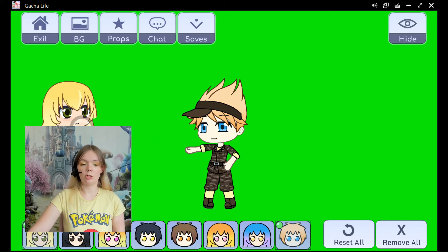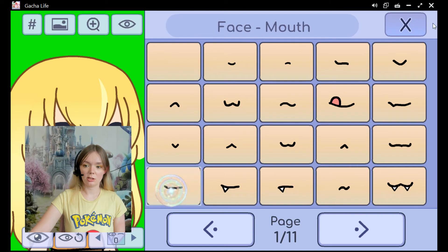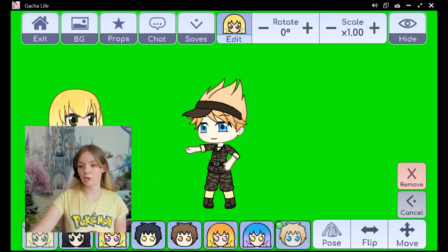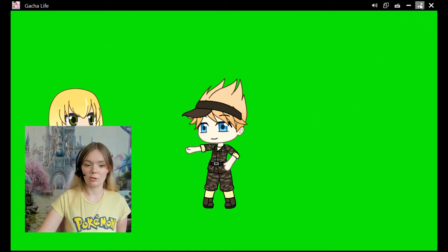If you're in this mode and you want to change their facial expressions, just click on their icon down here, then click edit, and then you can change their face. Then go back to studio and it'll take you right back where you were. You can make it full screen, hit hide, take your screenshot, and then add them where you want to create your story.